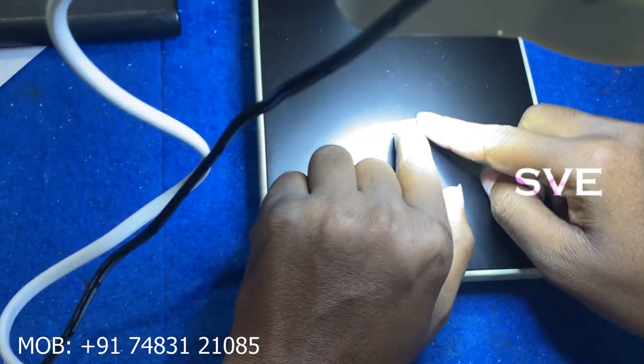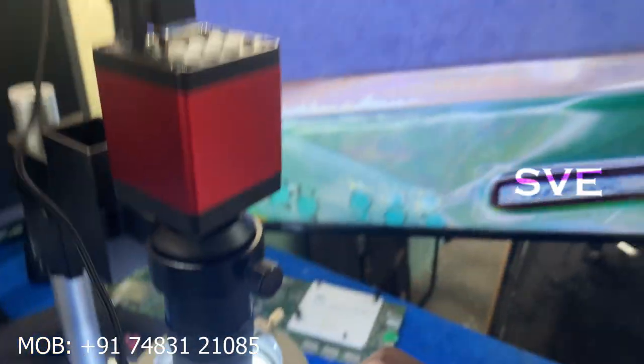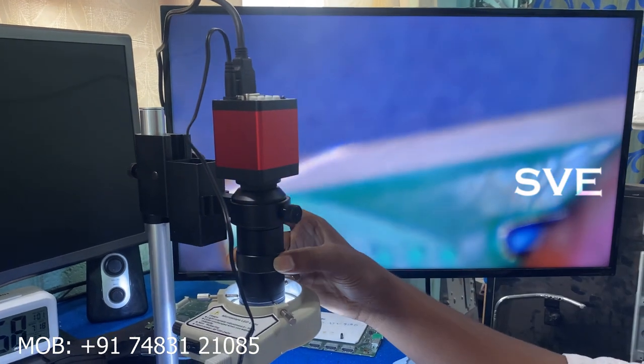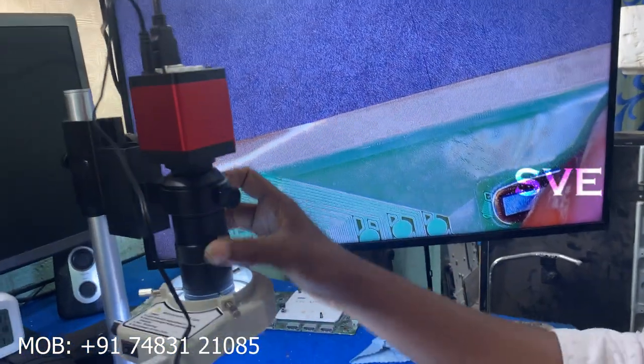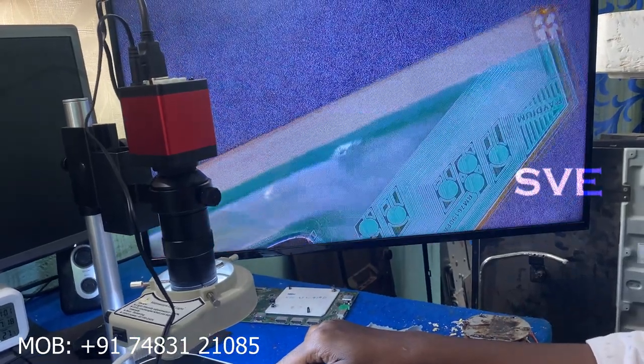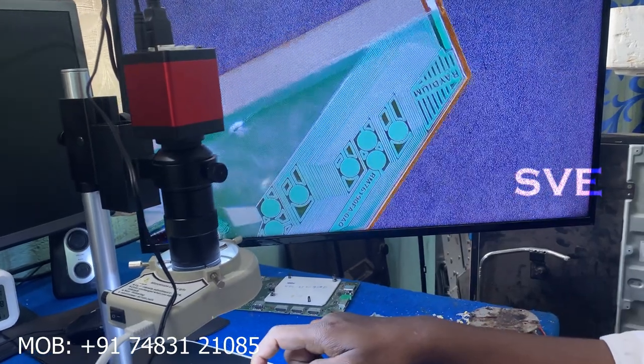Let's check our COFF IC here. I am showing you a COFF IC — this is one side of the COFF IC. Have a look at here, it looks very well. You can work with this easily.